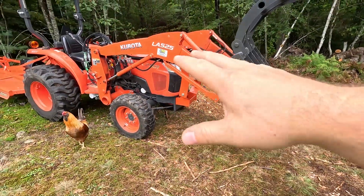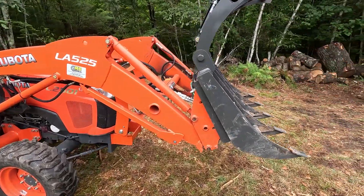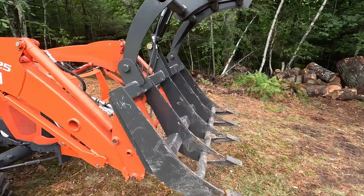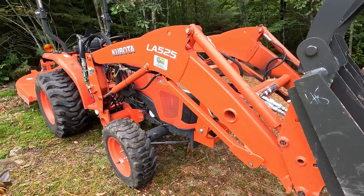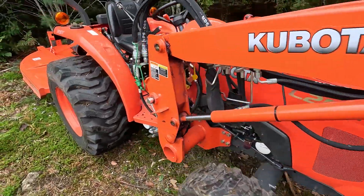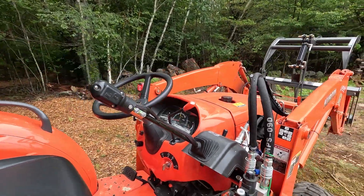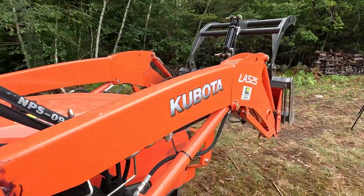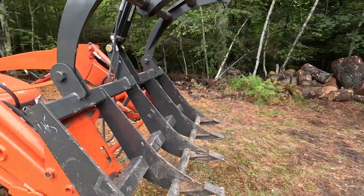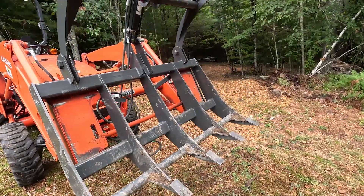This is a Kubota L2501 25-horse tractor. This grapple is rated up to 40-horsepower tractors — that's what they feel safe putting them on. We've got the LandPride third-function valve installed, so that worked real slick. Takes a little bit of getting used to, but it's a nice, neat setup, and we use it for our plow-and-snow in the winter. We've got the third-function valve for the plow, so really this was just a $1,600 hit this time around.